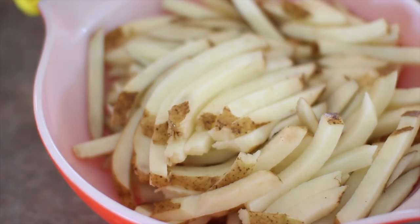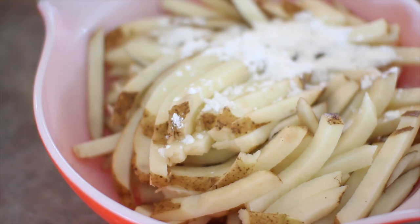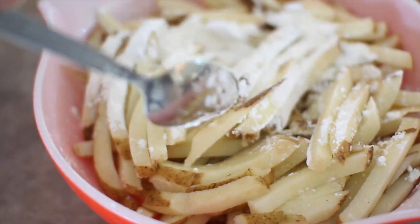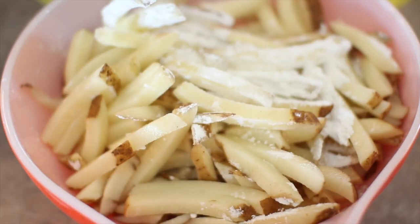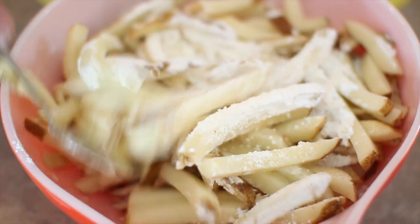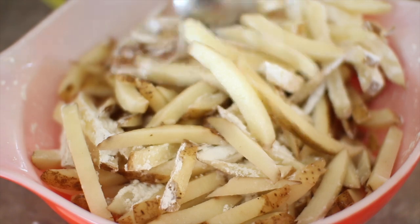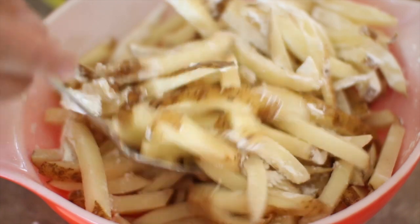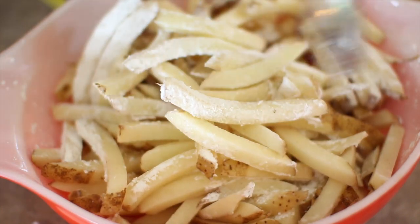Here's the first little trick: you want to put some cornstarch on the cut fries — not too much, probably a tablespoon or two for about five or six potatoes. Stir them up so there's a thin little coating of cornstarch on all of them, and that will melt down with the water that's in the potatoes. If you're making sweet potato fries, you'll want to add a little bit of water, because sweet potatoes won't render as much water as russets do.